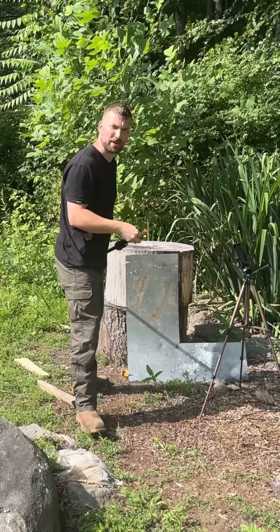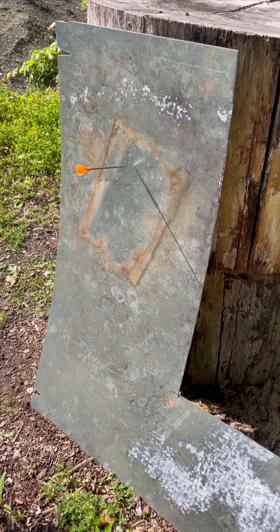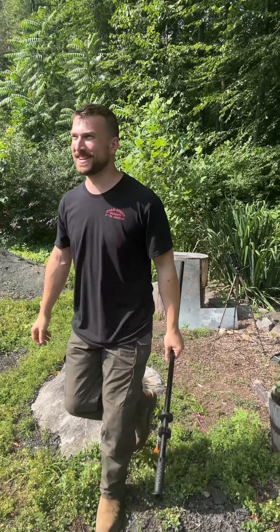All right, point blank range — here we go. There she is.